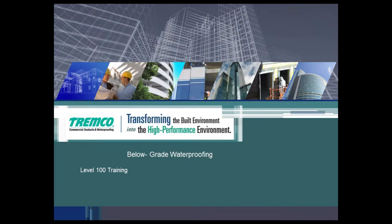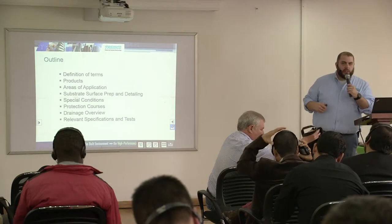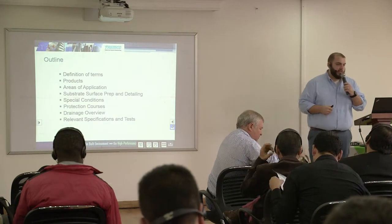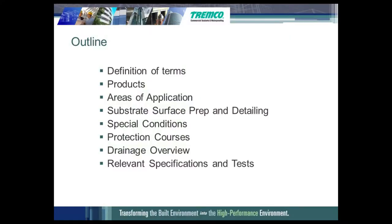We will talk about the below-grade waterproofing membranes now — the fluid applied. Here's an outline of what we're going to discuss in this presentation today. We're going to have definitions, we're going to talk about the products that Tremco can offer you, and we're going to talk about the areas of application for these products.